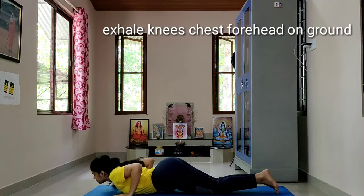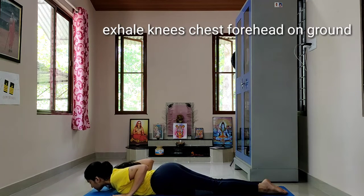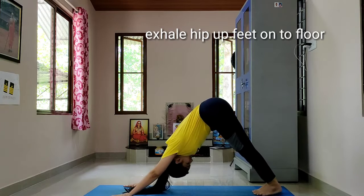Exhale, knees, chest and forehead onto the ground — hips should be up. Then inhale, slide up, arch back, look up. This is cobra position.